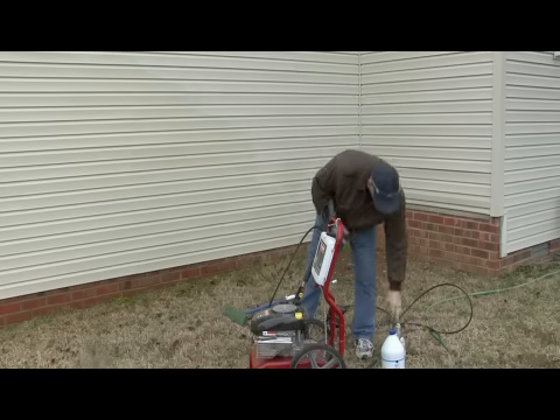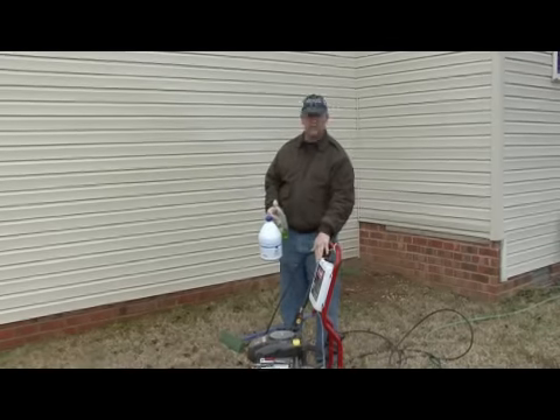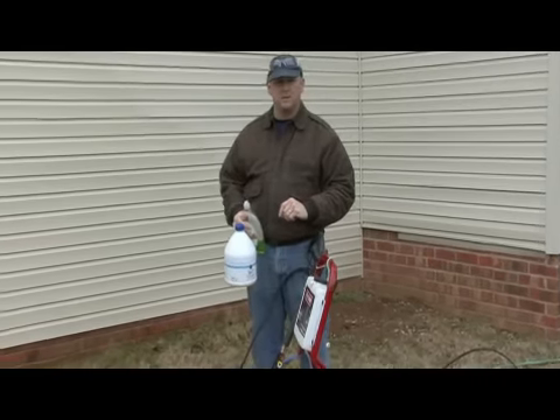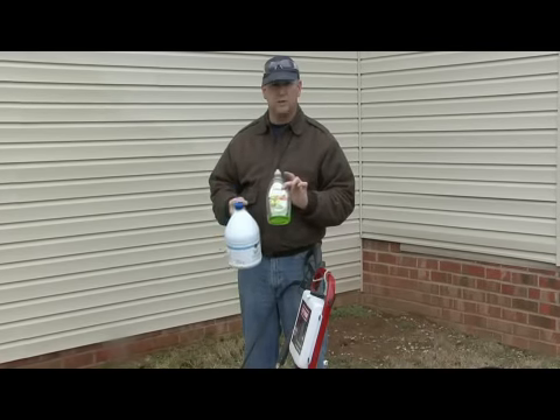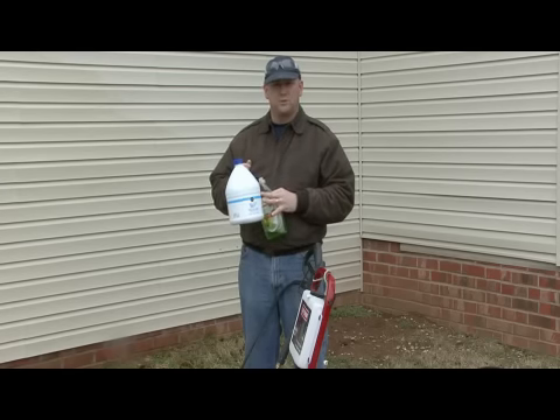Some things that we can use to clean in our power washer — they make solutions that are specifically formulated for power washers. Those will probably be a little bit more expensive than some standard things you can have around the house, but you can use any kind of mild dish liquid that you would have around your sink, and also something else that's good to use is bleach.